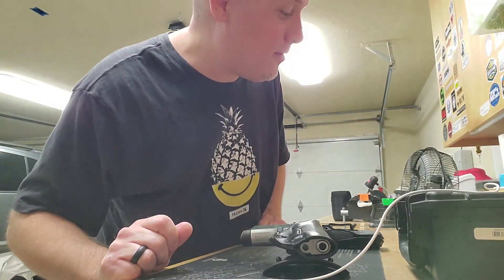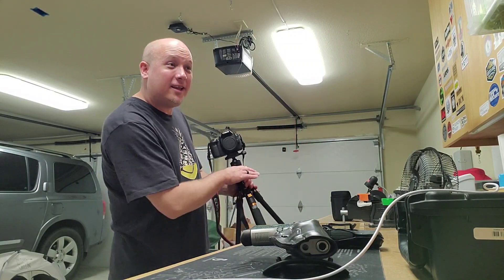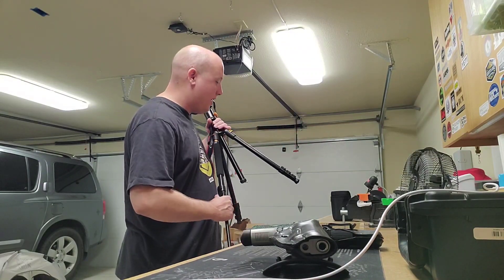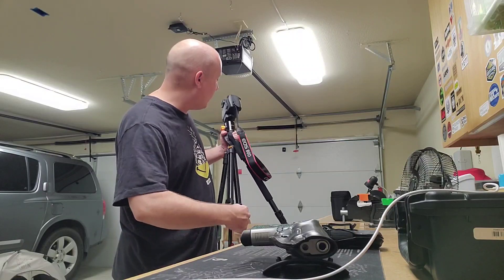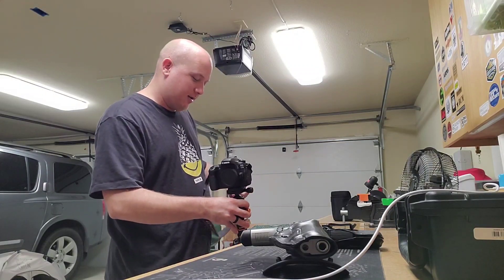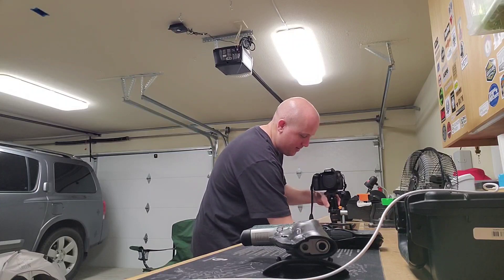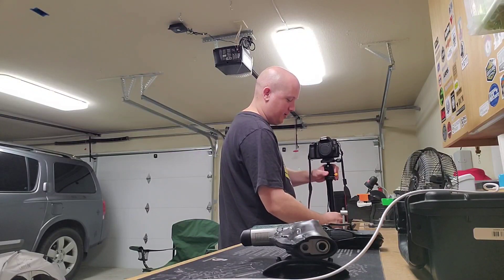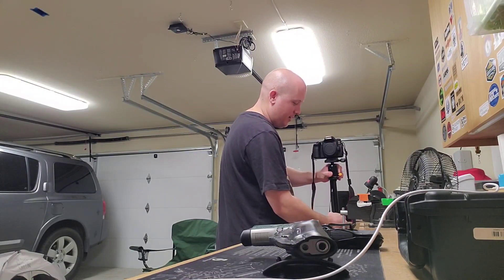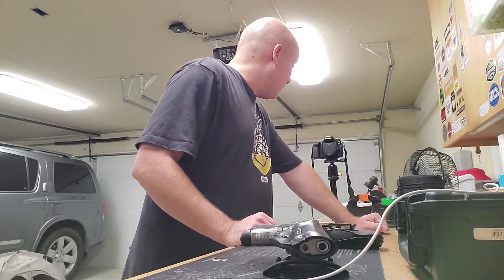Hey everybody, it's Jason from the Texas Gun Vault. It's kind of late at night — 9, 10 on Sunday evening — and I'm going to try to get ahead on making some videos for the week. I thought I'd give you guys some behind the scenes of what's on tap. It's been a long weekend and I'm really tired, but I'm out here making content.